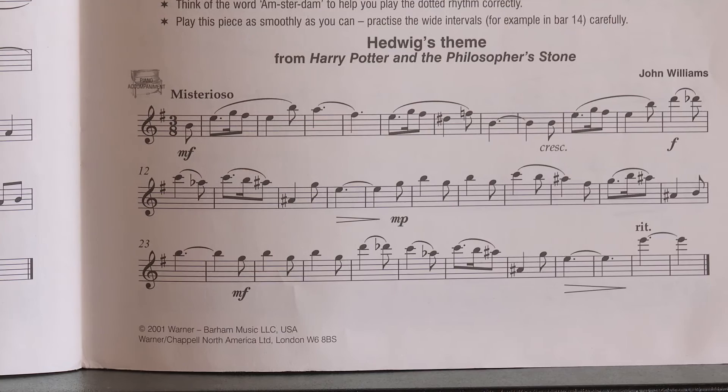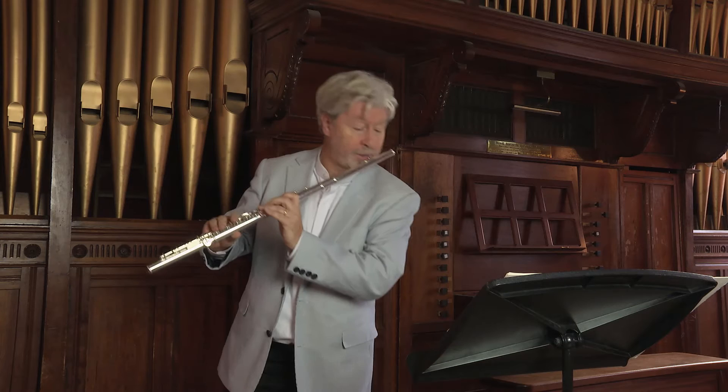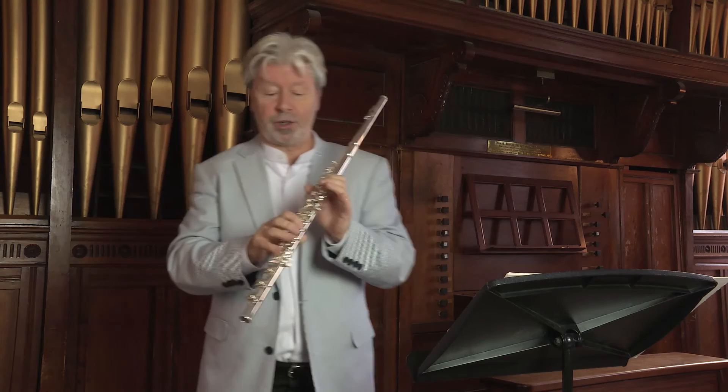Also have a look in bar 14, and bar 13 — you have an A sharp. C natural, A sharp, which sounds... And then also later on in bar 21, we have the A sharp again in bar 20. But be careful — make sure you play the A sharp with this finger or this finger. No sliding of the back key here.